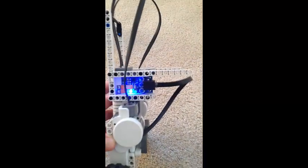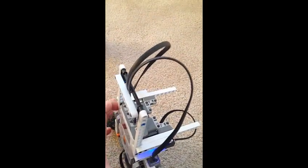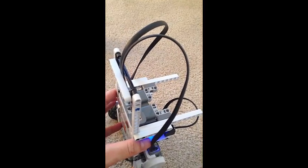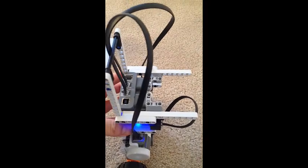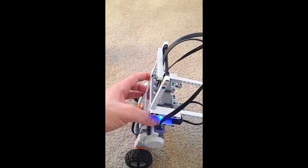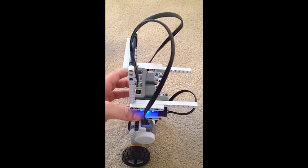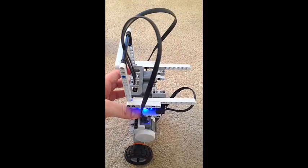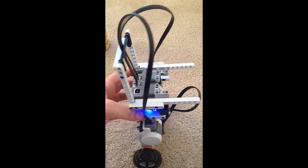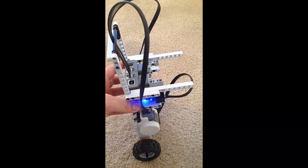This balancing robot has been retrofitted with a platform on the top. The purpose of that is to provide an offset platform to add some weight as a disturbance, which will pull the robot backwards. If all goes to plan, the robot will lean forward to maintain balance and keep whatever payload it has balanced on top of it.